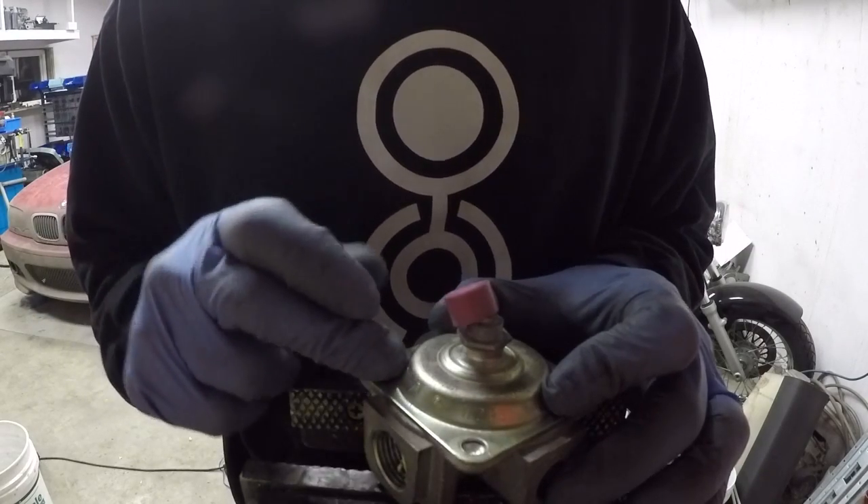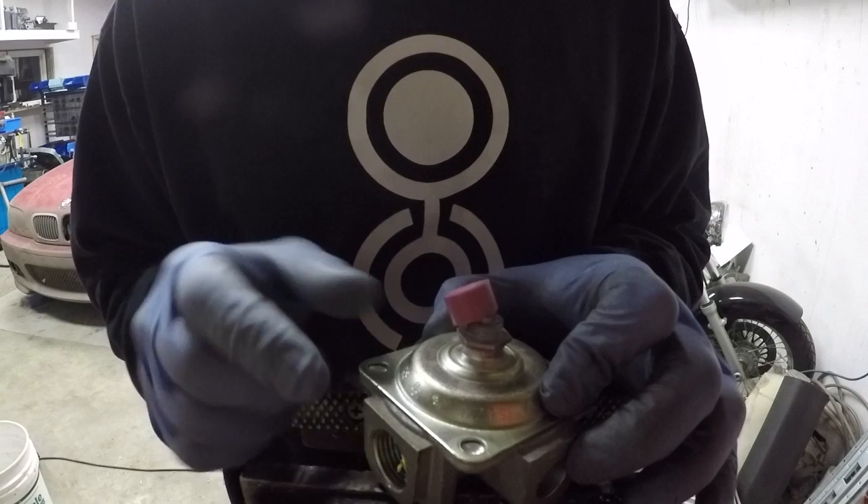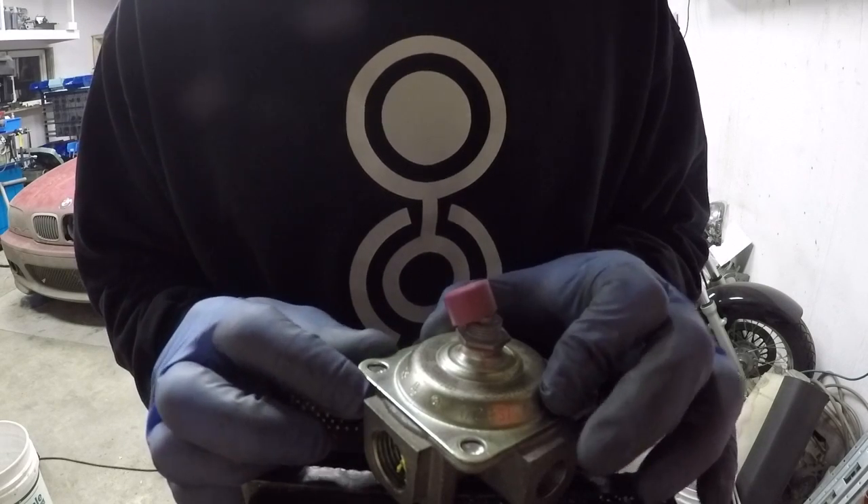All right, so I've drilled out the rivets and I'm going to take it apart and show you guys the pieces and explain what they all do.